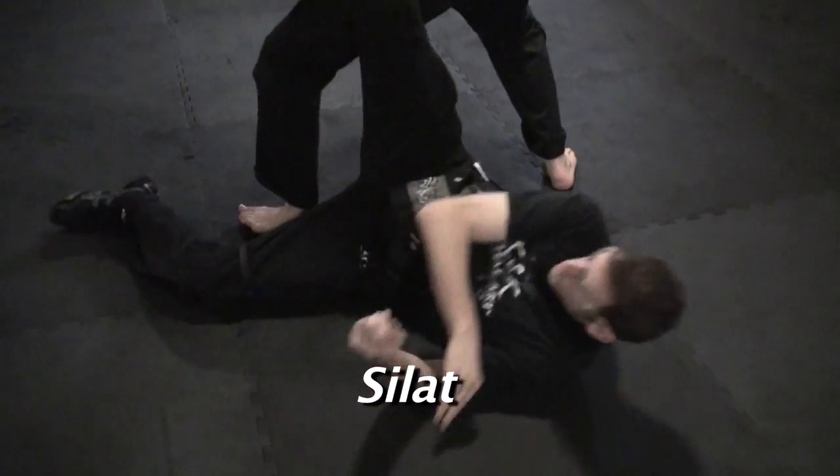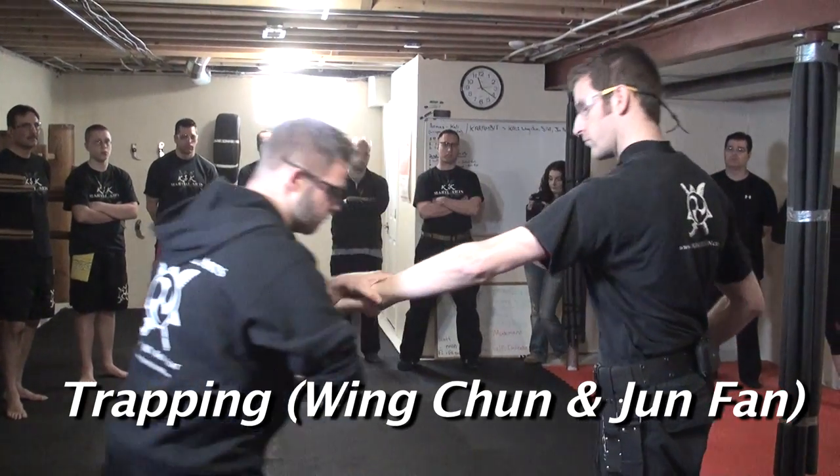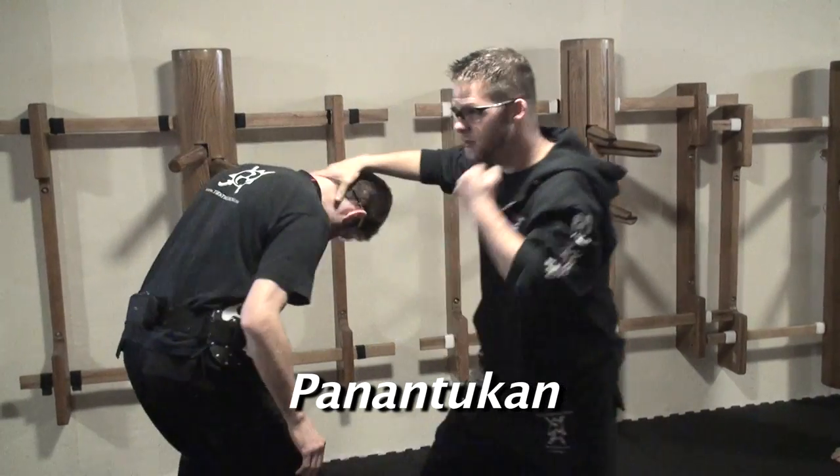Studying the silat makes my karambits so easy. Studying the trapping makes my karambits so easy.